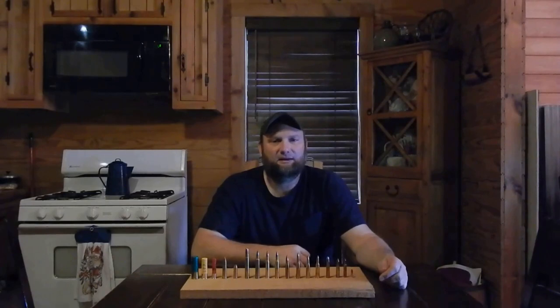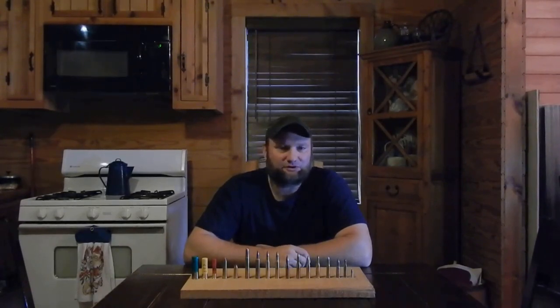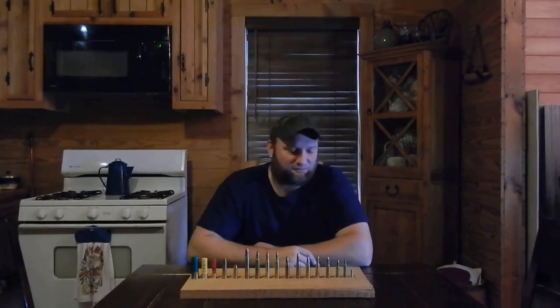The first one we're going to look at today is a .22 long rifle. That particular round is a great round if you consider rabbit hunting or squirrel hunting. It's cheap ammunition, it's got low recoil — basically nothing. It's a pretty quiet cartridge, it doesn't make a loud pop really. It's a great cartridge to start kids on or somebody who's never shot before, to learn how to shoot a rifle and trigger control. I definitely recommend it for small game hunting.